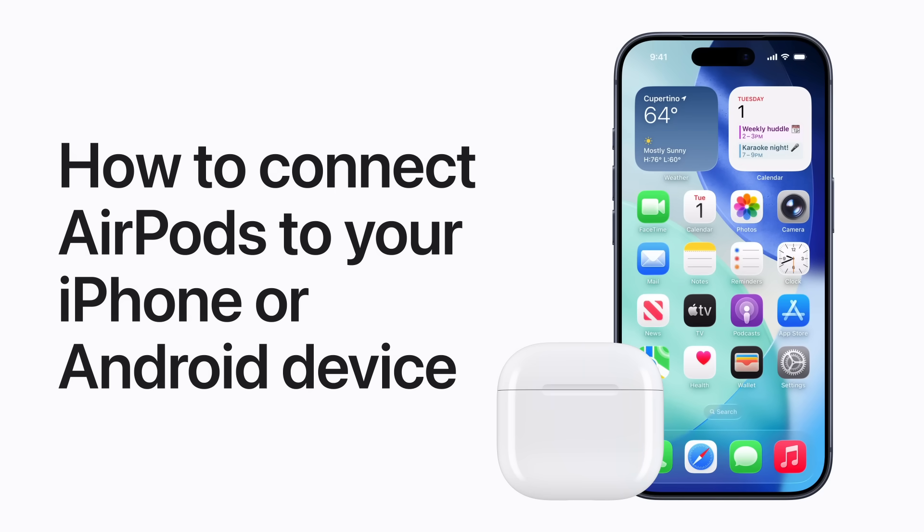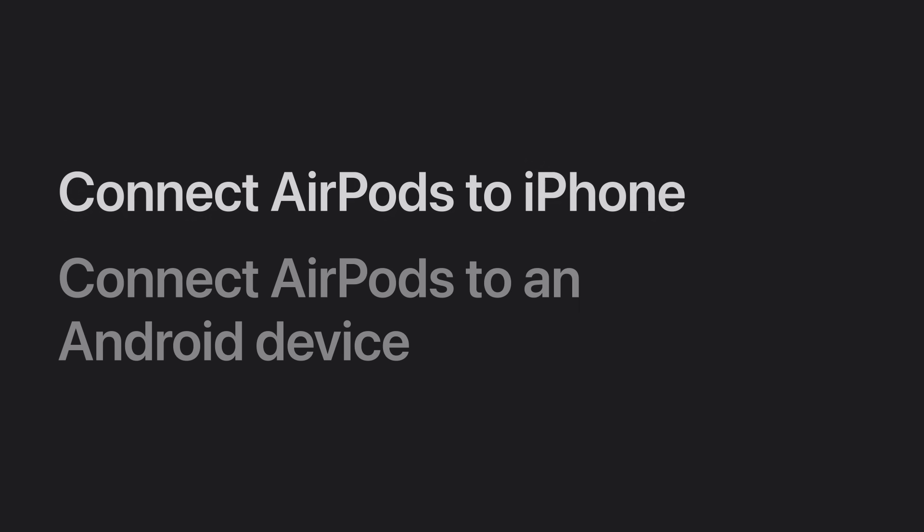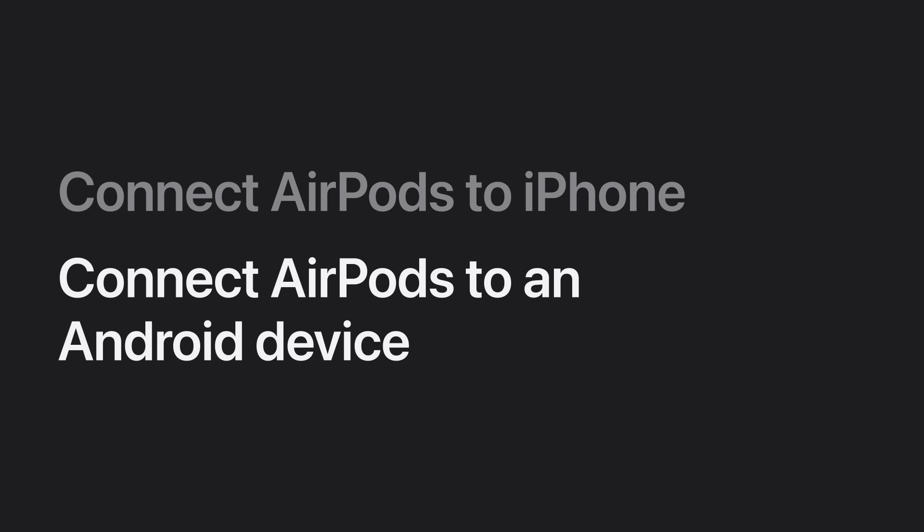You can use your AirPods with any Bluetooth device, including an Android device, to listen to music, take calls and more. We'll show you how to automatically or manually connect your AirPods to an iPhone and how to connect them to an Android device.